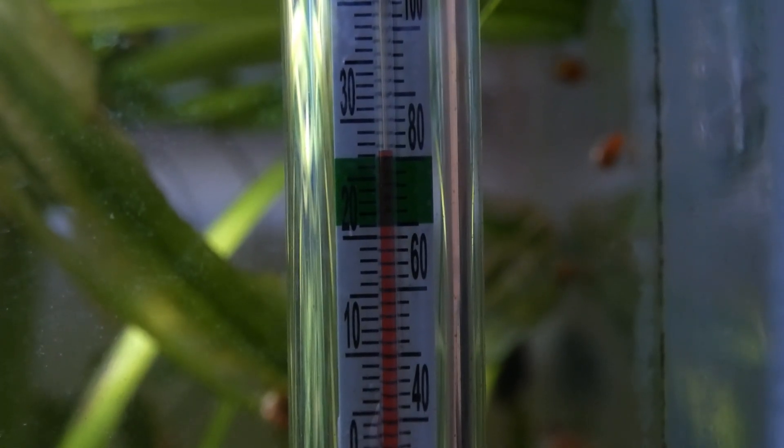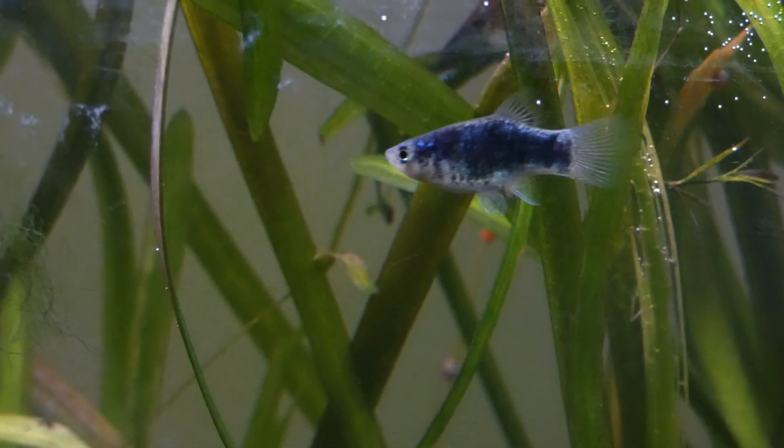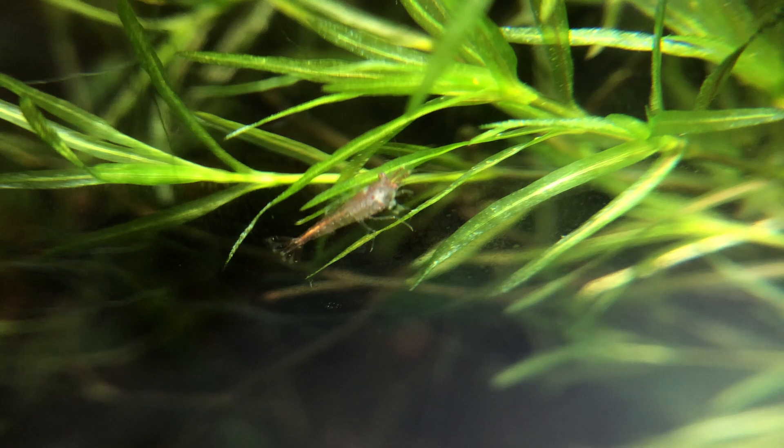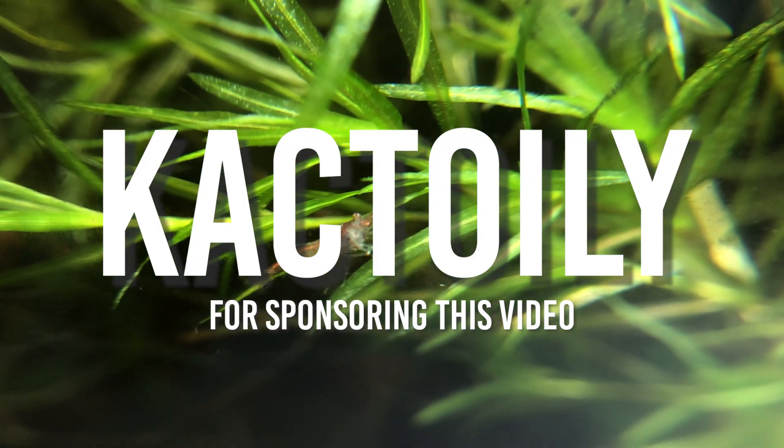We're going to go over all the important stuff you need to know about water parameters — whether they should be a certain way, how you know when there are issues, and reasons why this product is great for keeping your aquarium stable. Before I continue, I want to thank today's sponsor, Cactoily, for sponsoring this video and sending me their product.